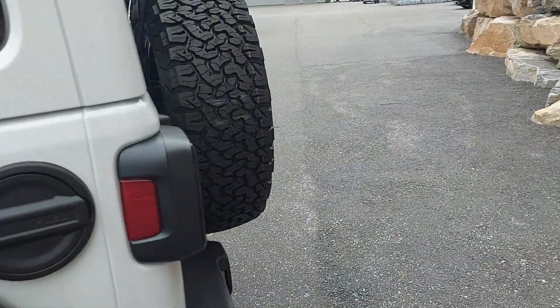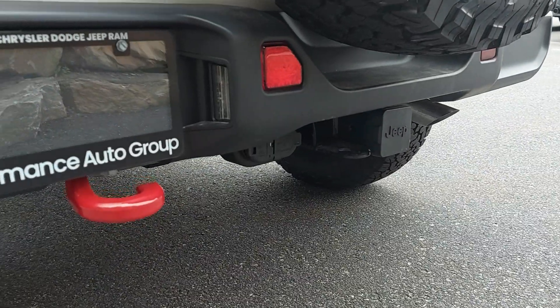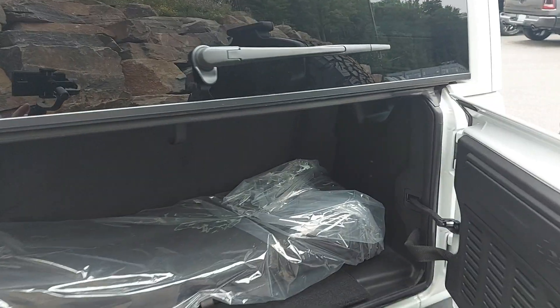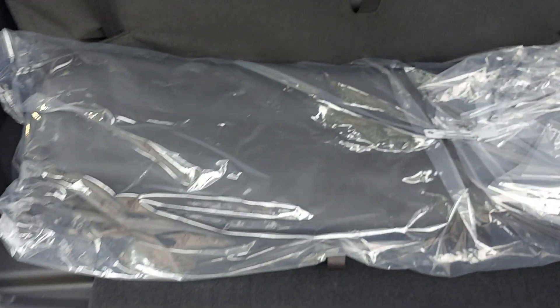Walking around to the back here — it does have your tow package on it, so there's your Jeep tow package there with all your connections. Opening up the back, there's your bag for your freedom tops right here.